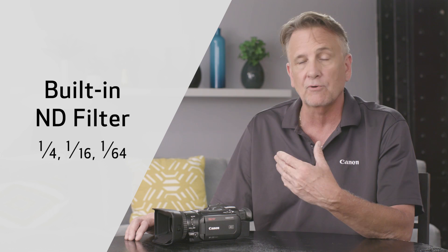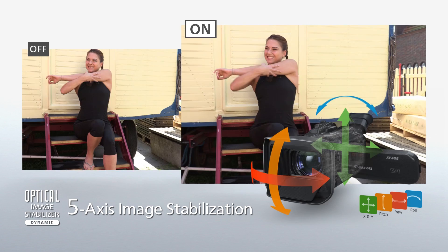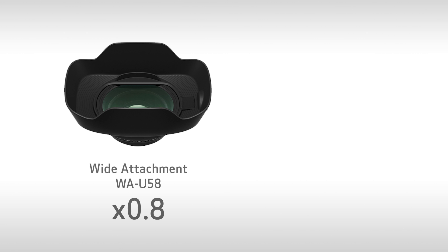A 5-axis image stabilization system supports dynamic mode during 4K UHD recording to significantly reduce image distortion during shaky handheld recording while walking. And for the first time, a 4K wide attachment and teleconverter are available as optional accessories.